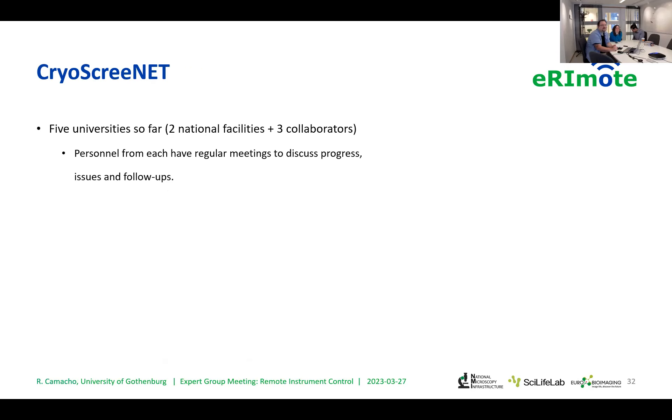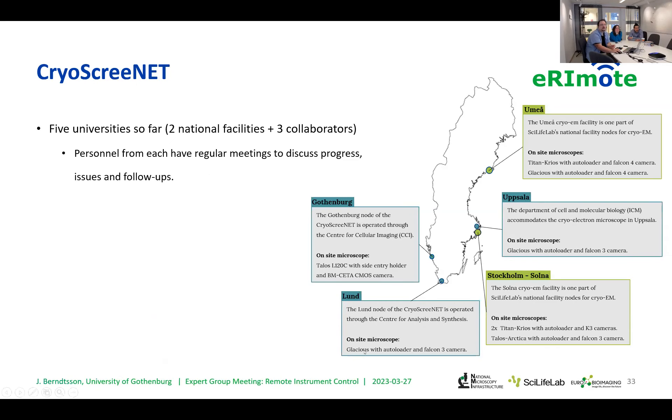The network, called CryoScreenet, is set up by these teams at SciLifeLab. Right now we have five universities collaborating: two national facilities and three collaborative universities. The two facilities are in Stockholm and Umeå and have the most expensive microscopes, whereas Gothenburg, Uppsala, and Lund are the collaborative partners. Uppsala has a quite good microscope; Lund is getting one, but in the meantime we rely on using the microscopes at Umeå and Solna.